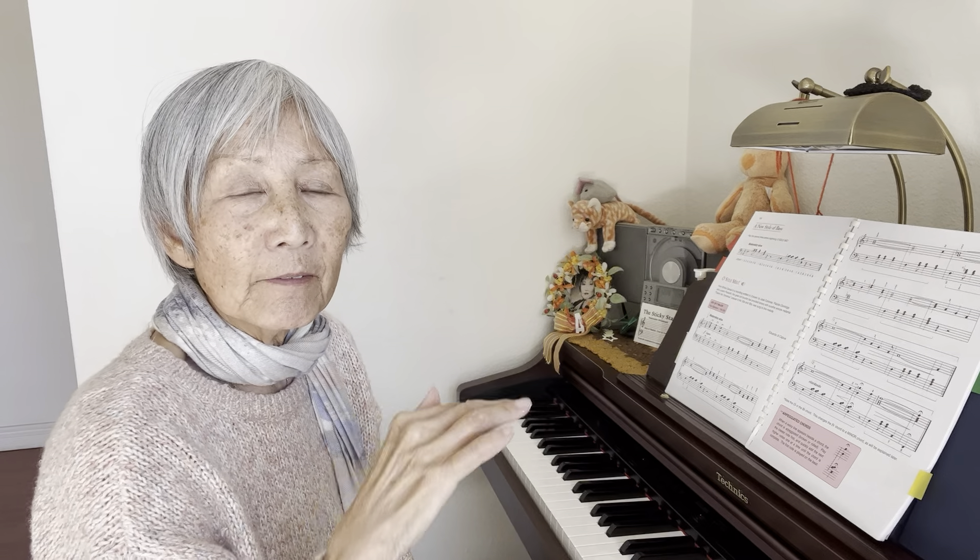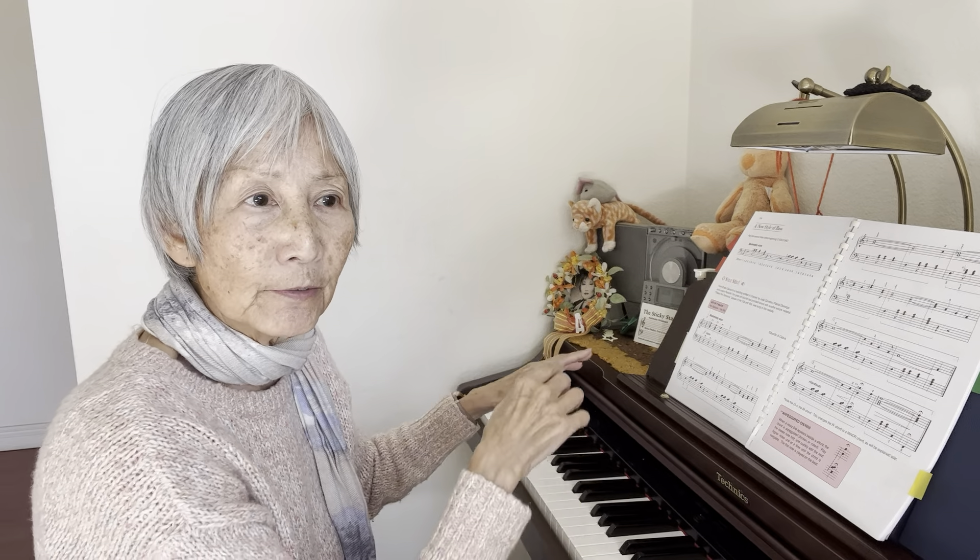But if the squiggle line is only in the bass clef and only in the treble clef without connecting, you play the rolled notes together — left hand and right hand together. But this one is from left to right.